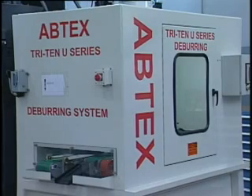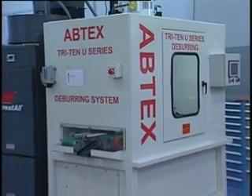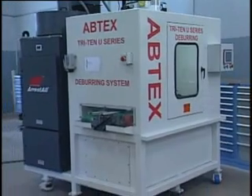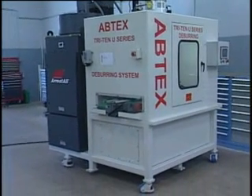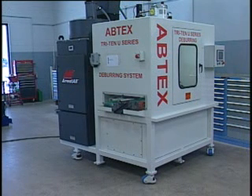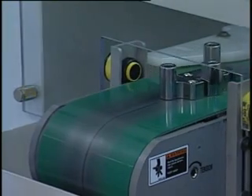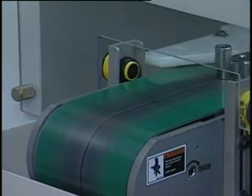The Tri-10 series of deburring systems is highly versatile and can be readily adapted to specific application and configuration requirements. This model, for example, was designed to be compact, portable, and cost effective. To meet these requirements, we designed this system to make the best use of our planetary head.